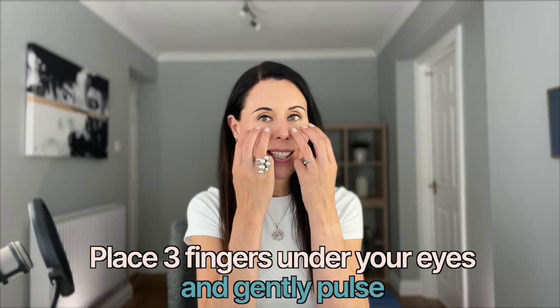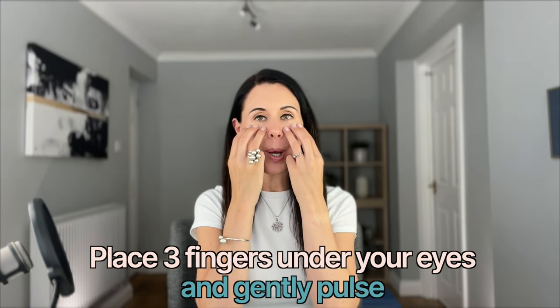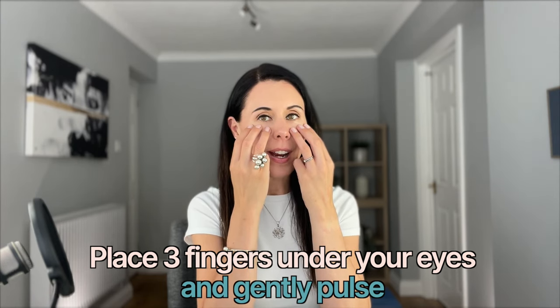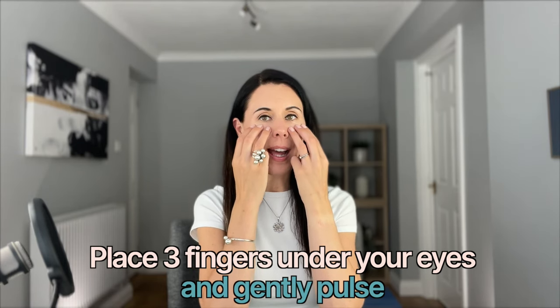Keep breathing gently and we're going to start our first face yoga technique. Very simply place three fingers underneath your eyes and do some gentle pulsing. This pulsing is helping to aid the lymphatic drainage in this area. If you get puffiness, dark circles, or eye bags, often you'll find that your lymphatic system is maybe struggling a little bit — you just need to give it that helping hand, as fluid or toxins may have built up underneath your eyes. We're just simply pressing — it's such a slight movement, just pushing up and down on that spongy bit underneath the eyes.